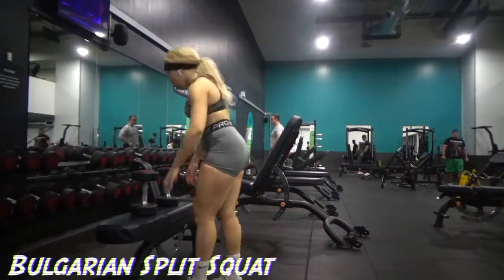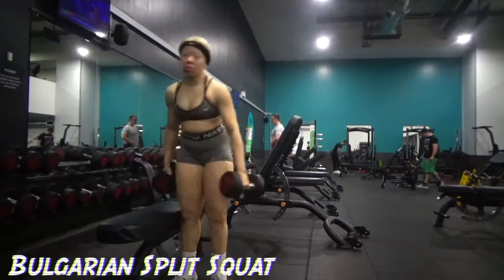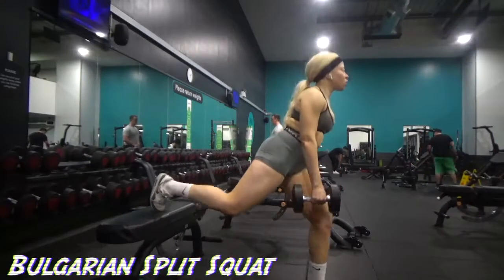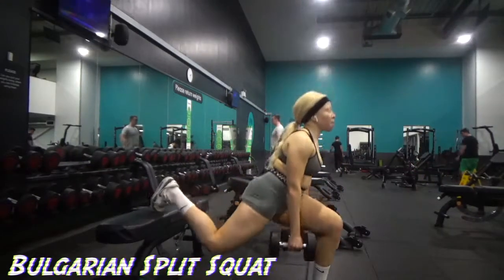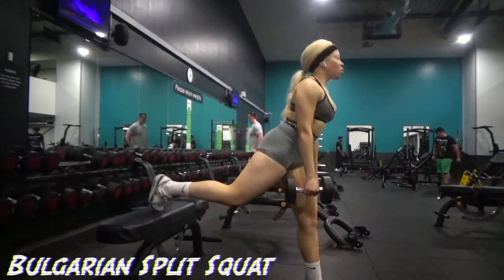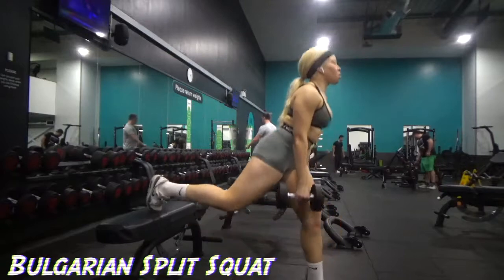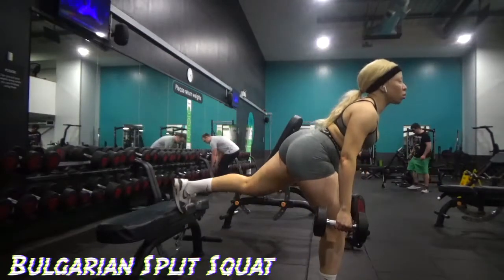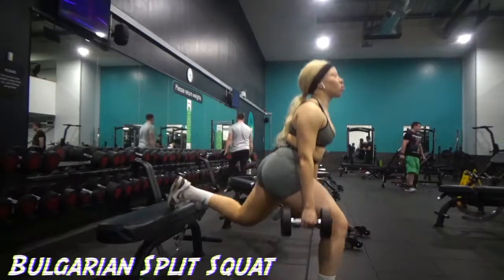Now this is how I set up the camera, and you just see me walking on to the bench doing my Bulgarian split squat. I'm not sure if my knee is far enough in front, but I can feel it and it is effective.